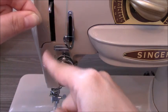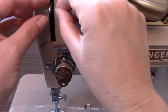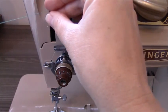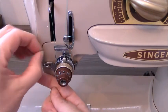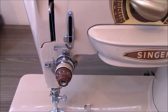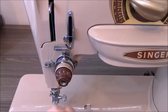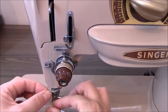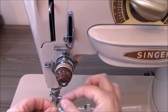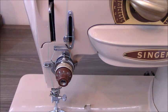Keep going through the thread guides — same as before. There's a hook you thread through, which has a big eye. Then it comes back down through more thread guides; it's really not that hard. Now we thread the eye of the needle from front to back, and the last thing — just like with the modern machine — is to put the thread in the final thread guide so it's parallel with the eye of the needle and running out the back.